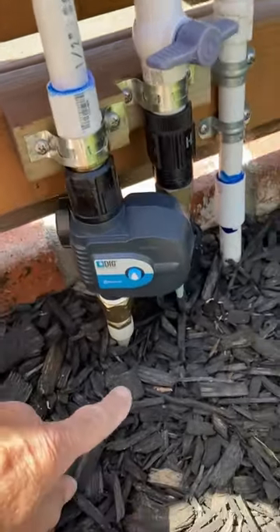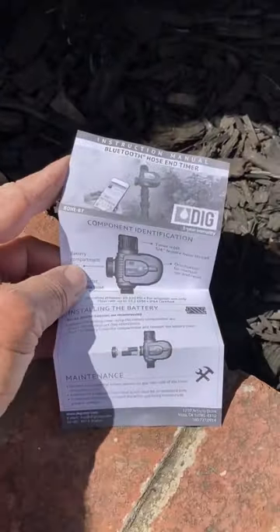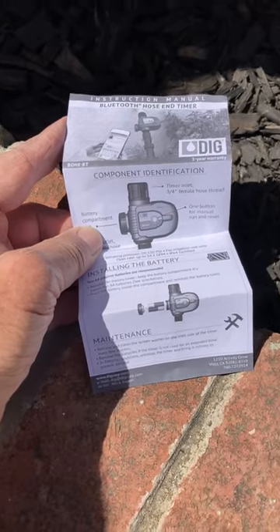It's connected between the PVC and the PEX coming from the house. Now it's time to put the app on the phone and learn how to program this thing.